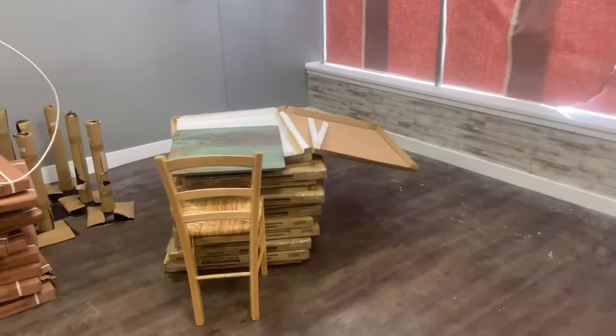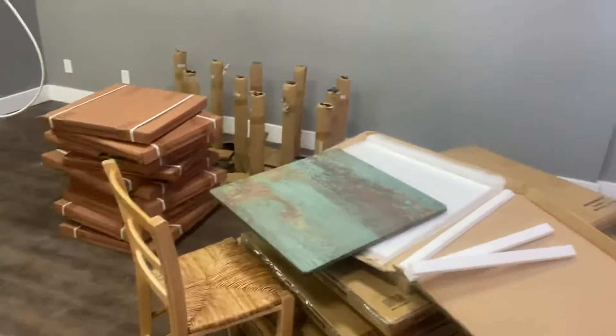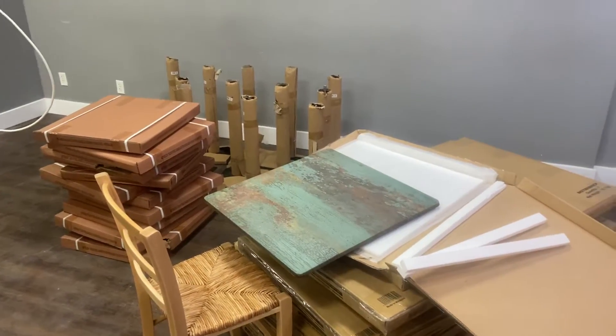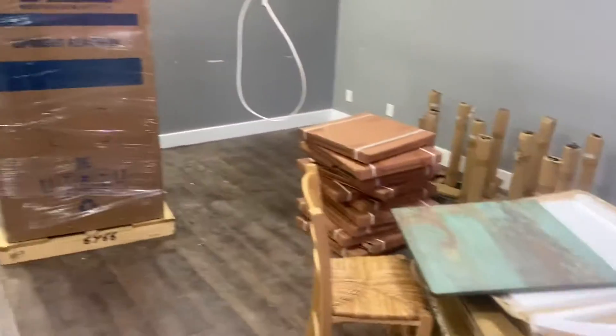So yeah, there you go. Hope you like it. I think it turned out well. We gotta work on the colors of the walls — gonna help a little bit once we get this gray out of here. I think it's gonna look real nice. We have great colors for the wall, it's gonna match. Hope you enjoy!